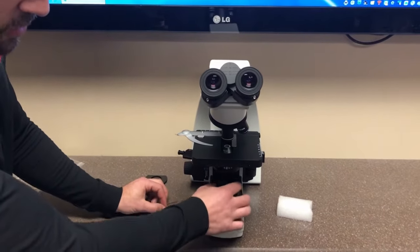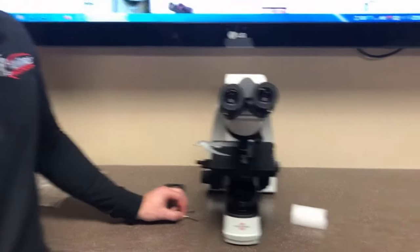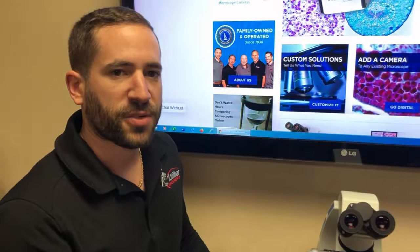An optional green filter can be placed over the lamp house of the microscope, and that's how you use the AccuScope 3000 LED SPH microscope.